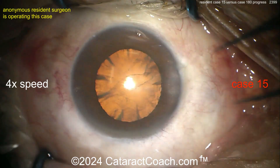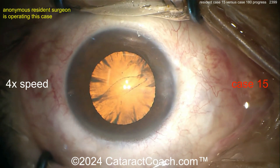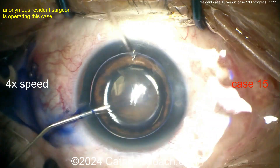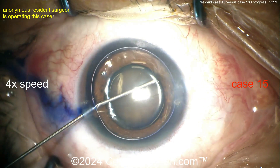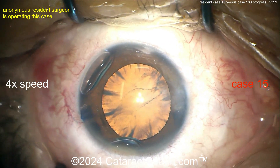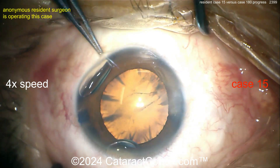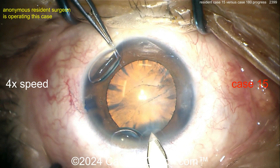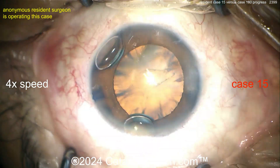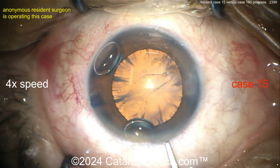There's one para, there's another. I like the draping, I like the eye positioning — eyes in primary look at the three lights in the middle. The lights from the microscope are nice in the center of the cornea. There's trypan blue dye, good injection of viscoelastic. This is fantastic for case 15. Let's see the incision — a little bit too much in the clear cornea for me.